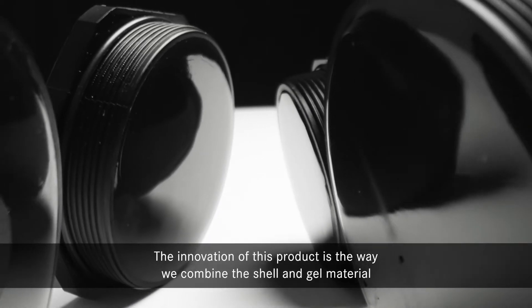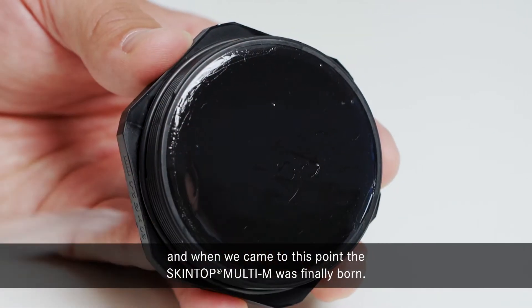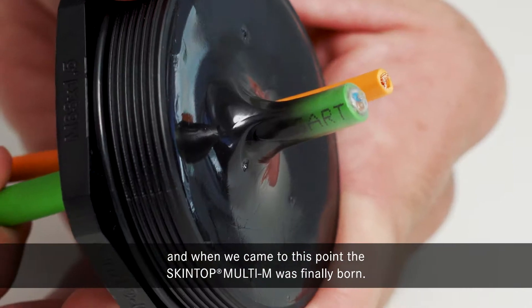The innovation of this product is the way we combined the shell and gill material. And when we came to this point, the Skintop Multi was finally born.